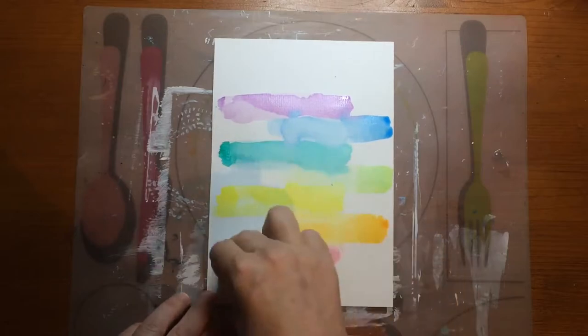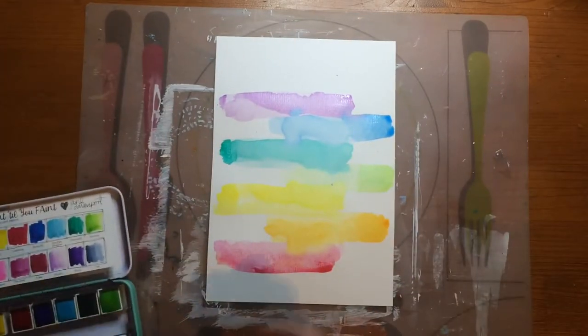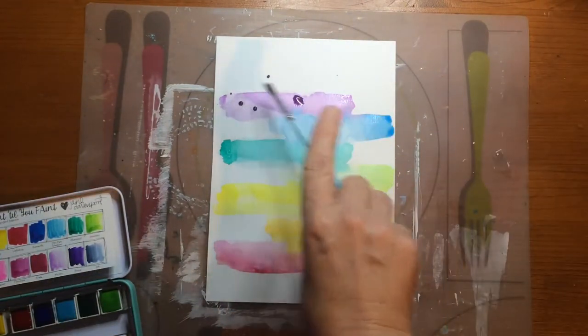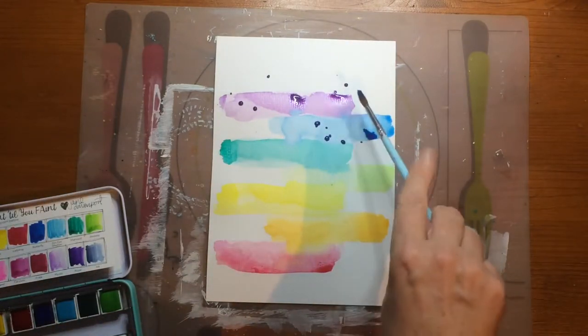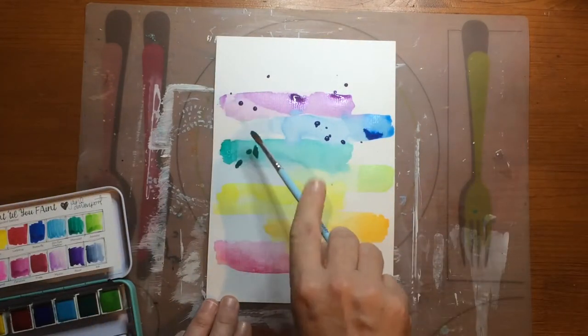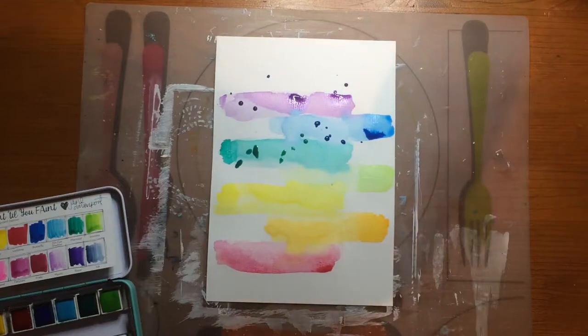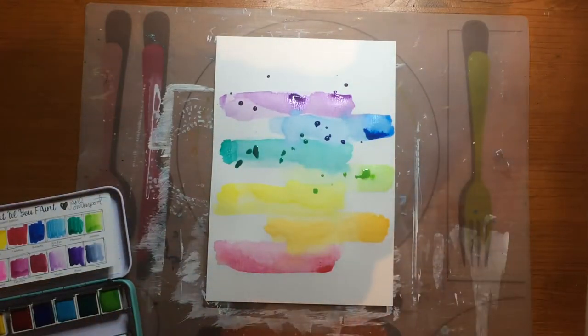Now I have to dry the page. I'm doing some splatters in the same colors as I did the stripes — so purple on purple and blue on blue. That wasn't in the original but I love it anyway.